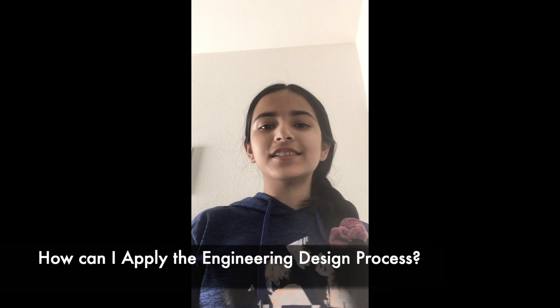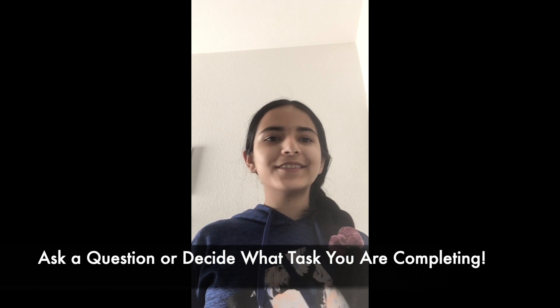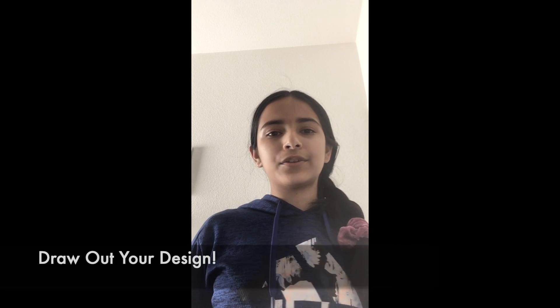Now we are going to apply the engineering design process to the Rube Goldberg. The process starts with asking a question or identifying the problem you want to solve. Before building a Rube Goldberg you have to decide what task it will complete. Some basic examples include making a balloon go into the air or dropping a marble into a cup — usually something simple. The next steps are brainstorming, prototyping, and designing, where you map out what you want to do. It is also important to draw out your design before building.